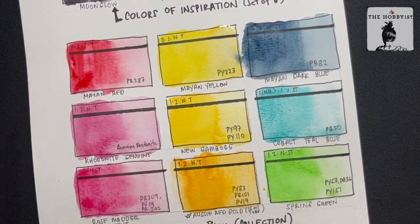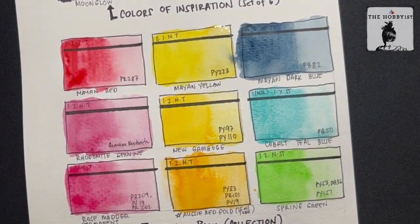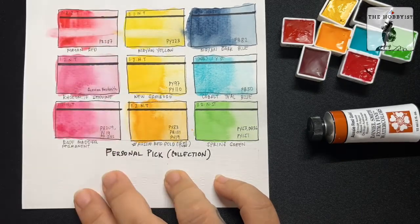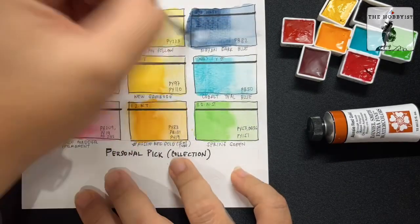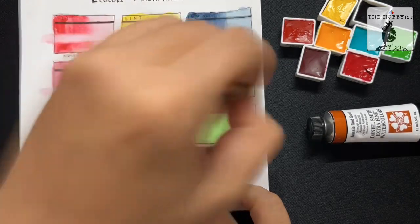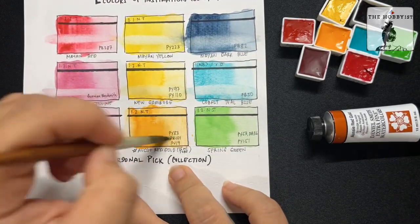Colors look so yummy. Now I'm just going to wait for this to dry up and then do the lifting test. As you can see, it's very easy to lift, even though some of the colors are rated two, which is slightly staining. It's just easy peasy.